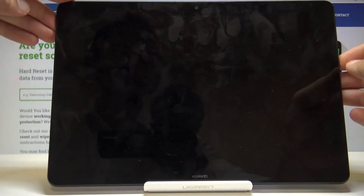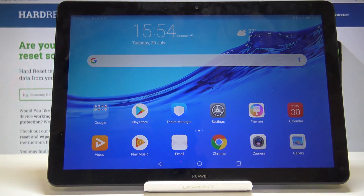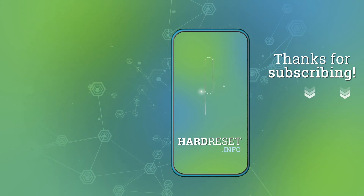If I now lock the device, you'll see the pattern I set will always be required to gain access to the tablet. That is basically how you go through the setup process of this device. If you found this helpful, don't forget to hit Like, Subscribe, and thanks for watching.